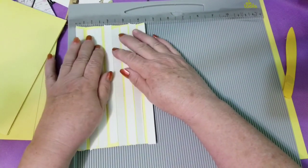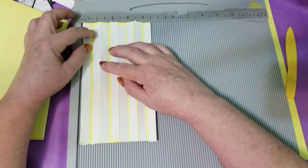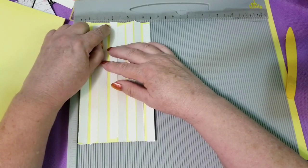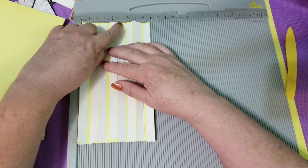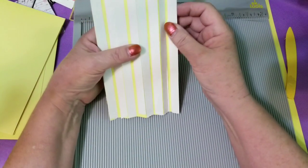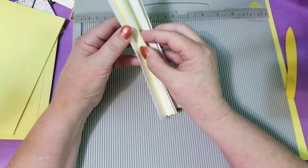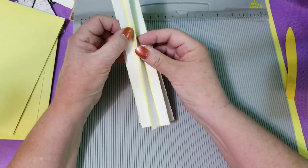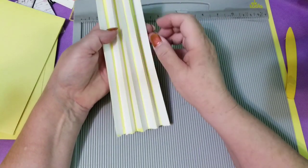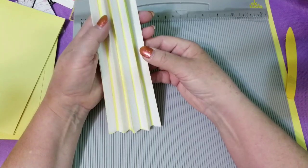I scored it at a half an inch, then did an eighth just to leave a space, then a half and a half and an eighth, and then a half and a half and an eighth — repeating that pattern all the way through. So what I get when I fold this up like an accordion is one, two, three, four, five pieces that come up, and there's this little space in between them, which is kind of what I'm going for.